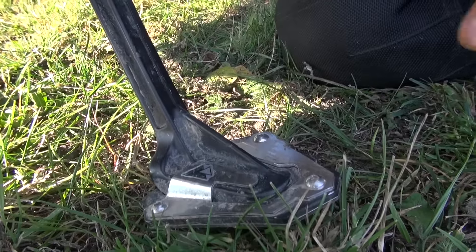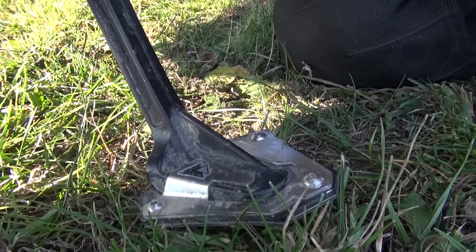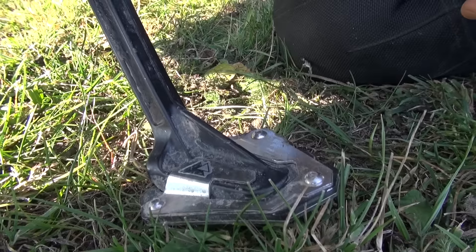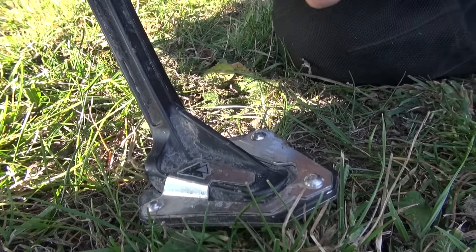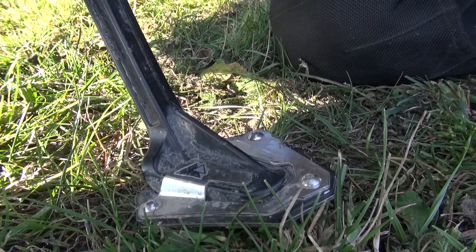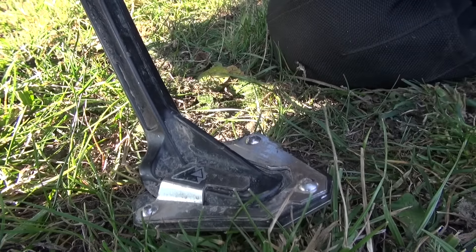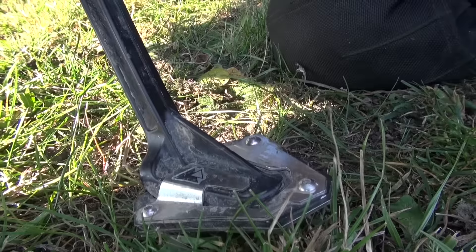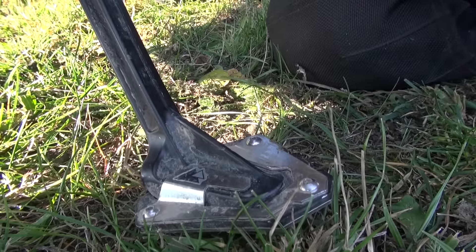This is the Touratec sidestand extension, or large sidestand foot for your sidestand. If you're off in some grass, sand, or even forest loam, the narrow size of the sidestand will post hole into the ground and the bike can tip over. Touratec makes this really clever extension — it increases surface area, making it more stable when parking on hot asphalt or any sort of off-road terrain.